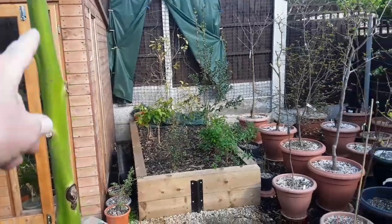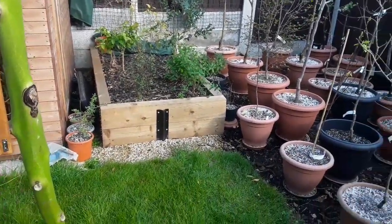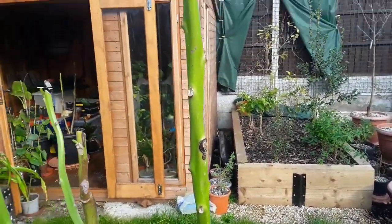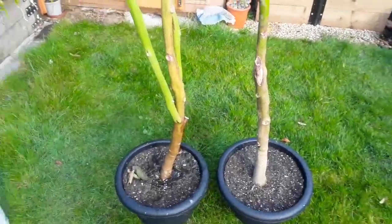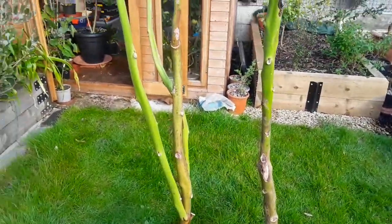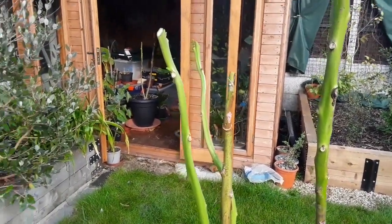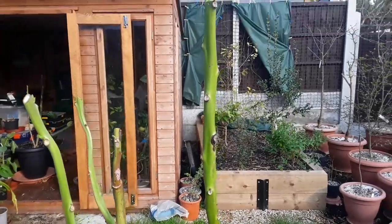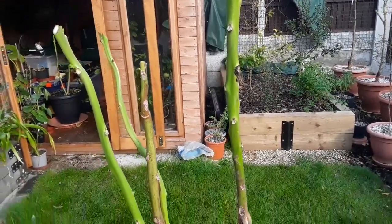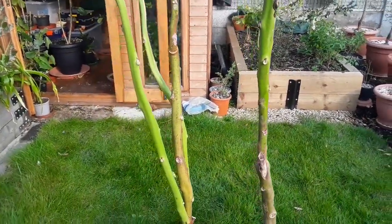I'm quite tempted to take this one back to about here and see if I can get it to branch out heavily, but I think we'll just see what develops in the next few weeks and then keep people updated on their progress through the summer and see if, as I said, we can get some flowers on.